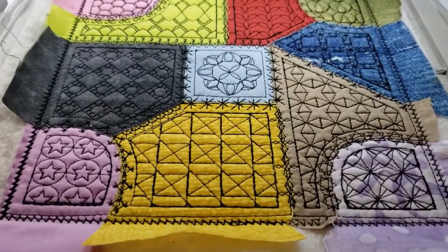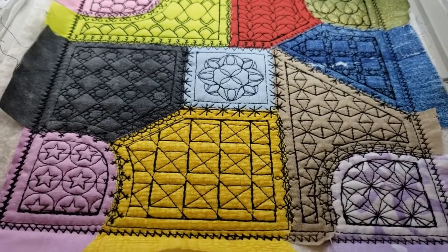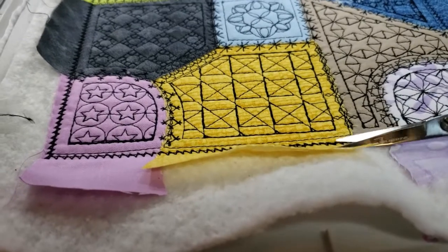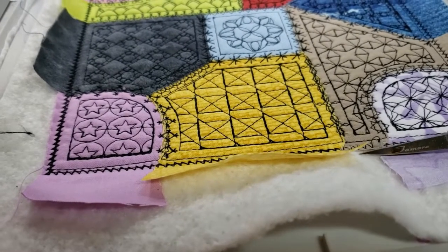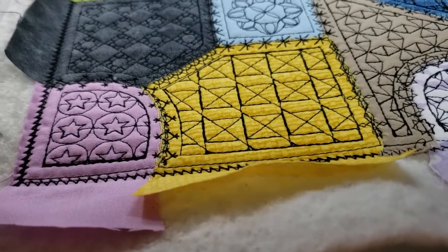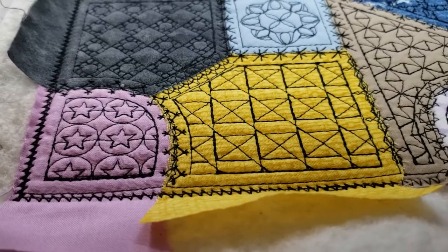The zigzag stitch has been put all the way around. Now remove the design from the machine — not from the hoop — and trim on the front and back with scissors. Trim the cotton cloth right up to the zigzag, then cut the batting all the way to the zigzag, and then turn the hoop over and trim the backing fabric up to the zigzag stitch as well. That'll take about five minutes or so.